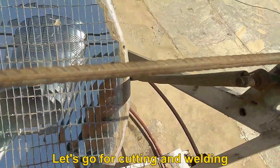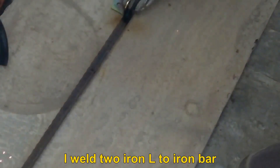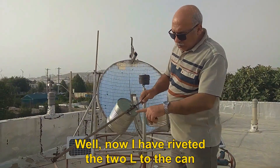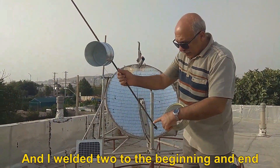Let's go for cutting and welding. I weld two iron L-brackets to the iron bar. Now I have riveted the two L-brackets to the can, and I welded two to the beginning and end.